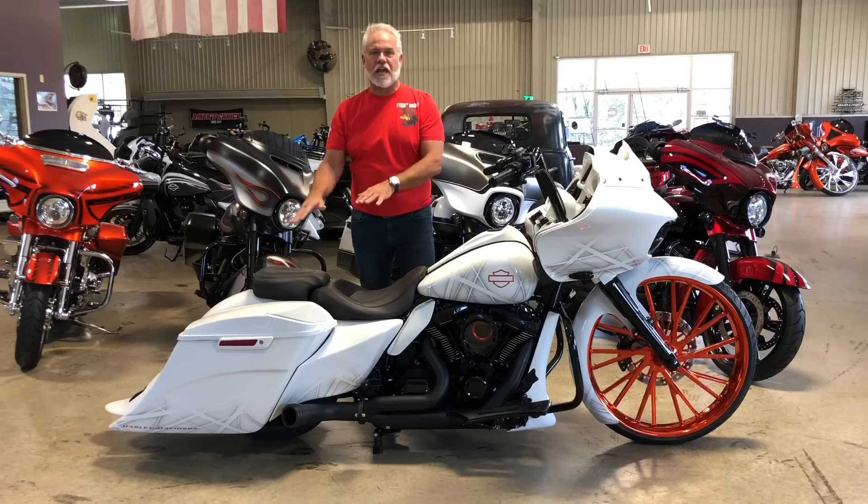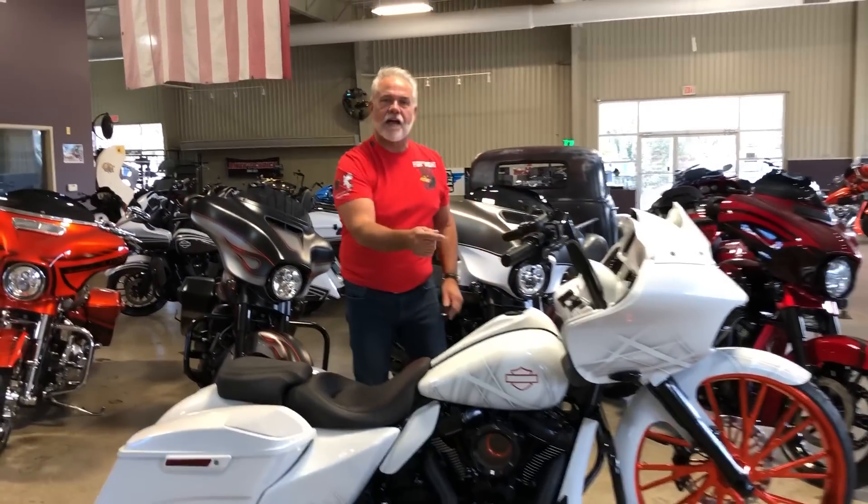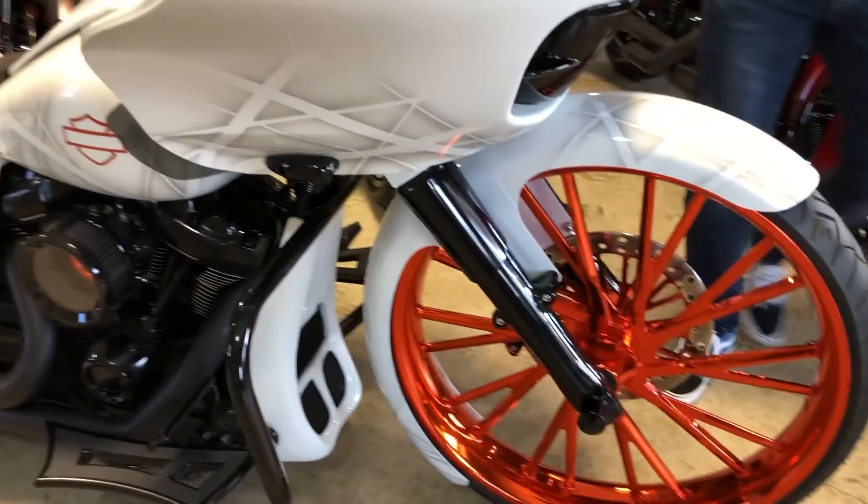What we did for you on this one, we gave it shadow graphics, and check out that front wheel. That's a VIP Stella done in a candy tangerine that just blows up.